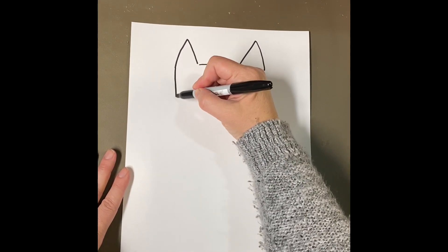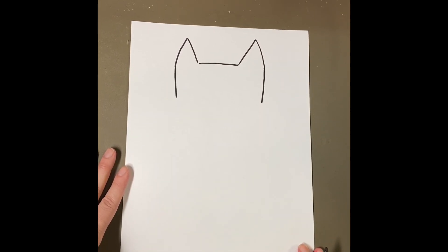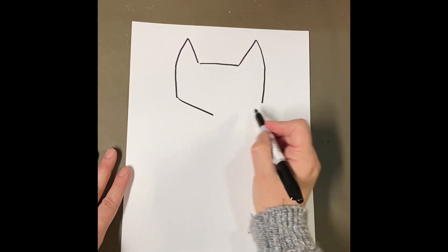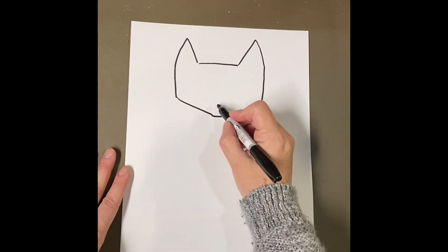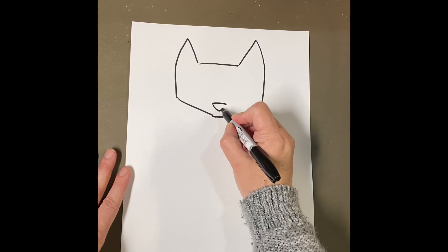Then I'm going to make this side come down a little longer and match it on the other side. Pete's head ends with a diagonal line on both ends for his chin. So there's Pete's head! We're going to give Pete a nose with another triangle, but pointing down this time — straight, kind of like a letter V.